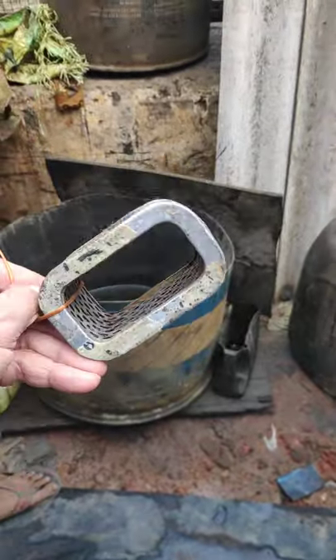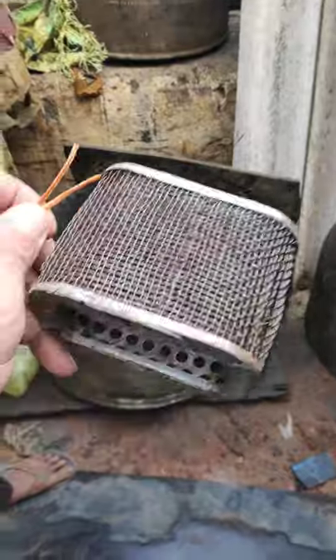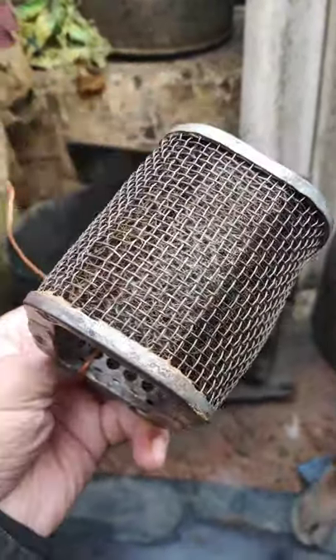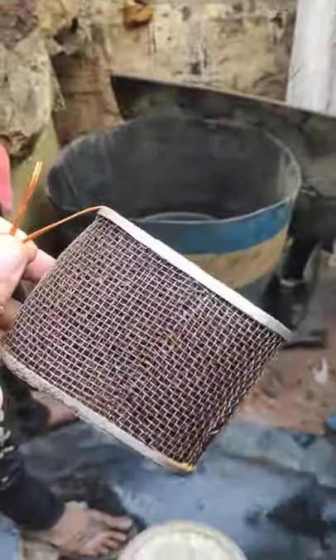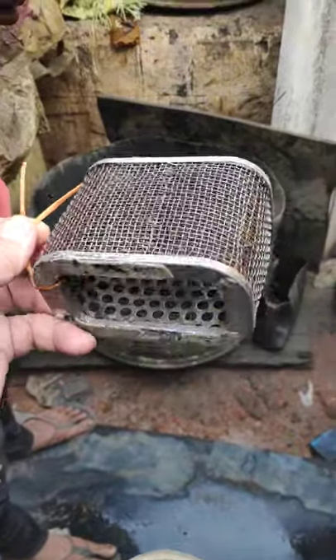This is my original Yamaha RD 350 filter from the company. As you can see, it is rusted a bit and today we are going to try to remove this rust through a zinc plating process. Let's see how it comes out.